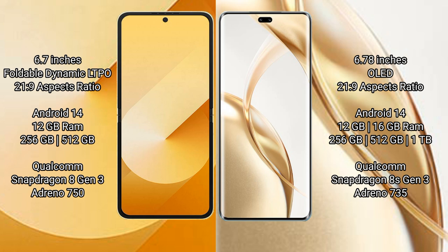Samsung Galaxy Z Flip 6 runs on Android 14 operating system. Honor 200 Pro also runs on Android 14 operating system. Samsung Galaxy Z Flip 6 comes with 12 GB RAM and 256 GB or 512 GB internal storage.